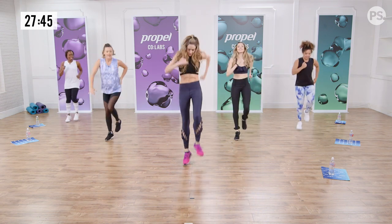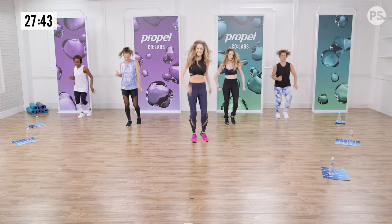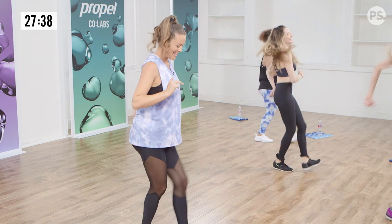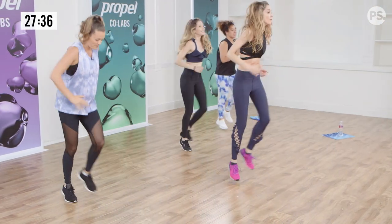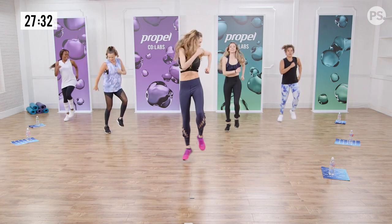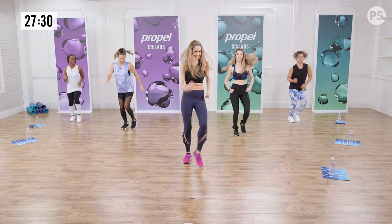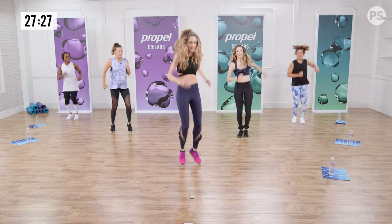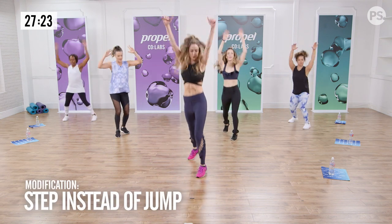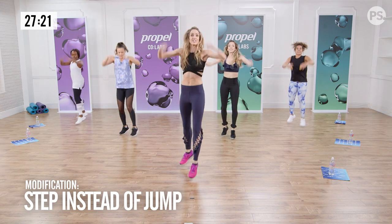Now more arms — ready? Let's find our home hop — ready? One, one, two. Now arms. Into Jack's front — here they are. You have three of them. Now find center. Three, two, find center.